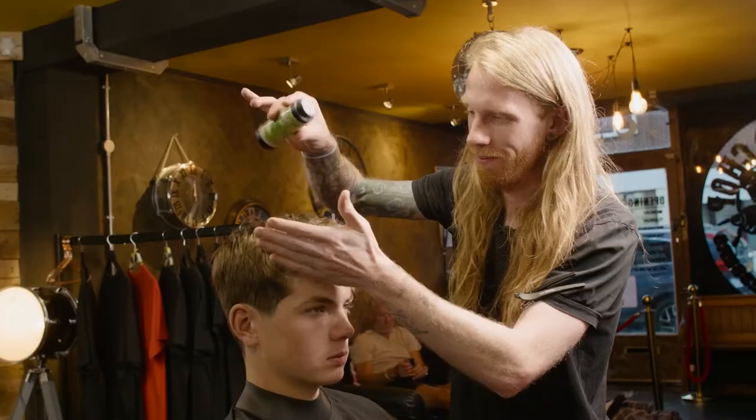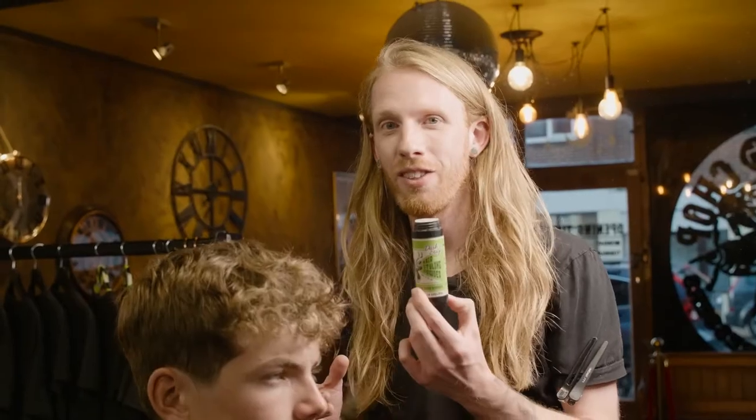Darksag powder is finer than other powders. The distribution is easier — it's built for easy use and made in the UK.